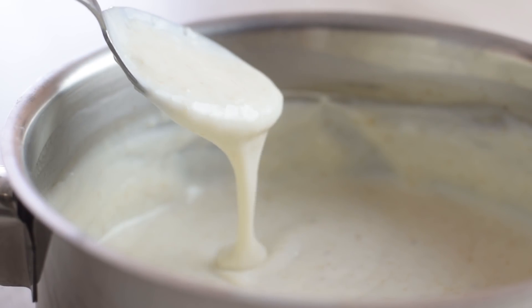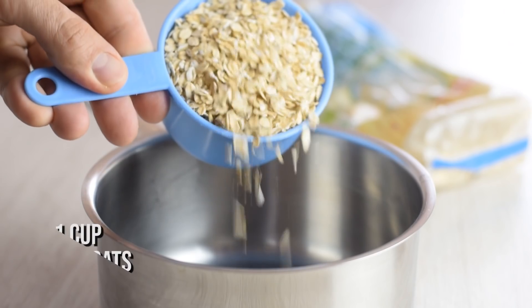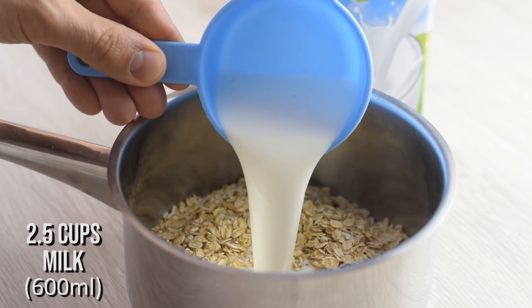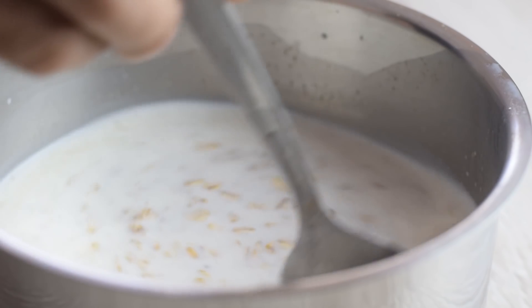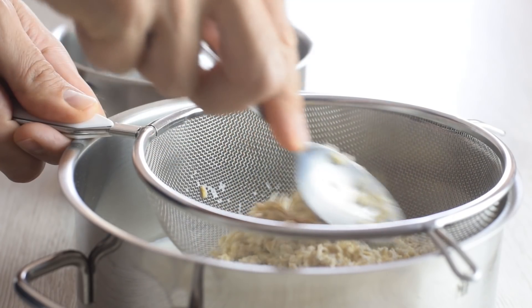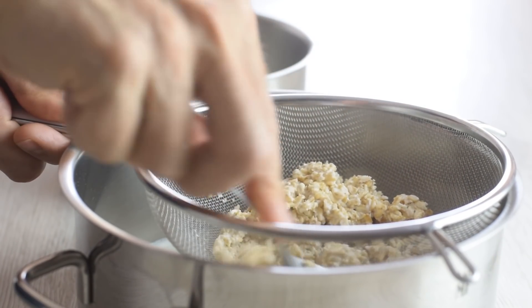And to balance all that fat, I like to use this oat slurry, which I make by combining one part rolled oats and two parts milk — any milk is fine. I'll let the oats soften there for about two hours, then strain through the mash and press with a spoon to release more of the oat juice.